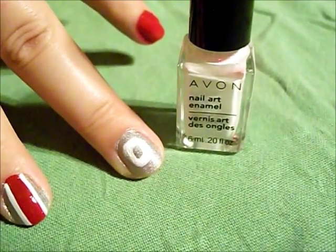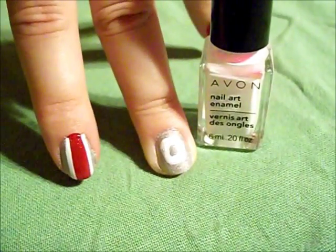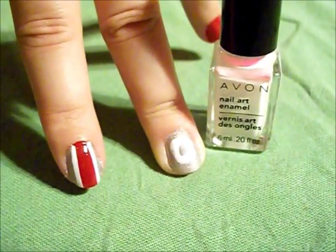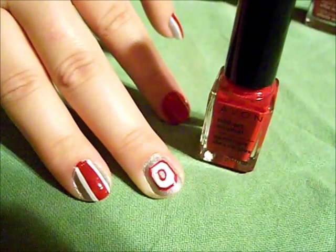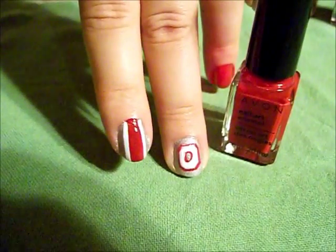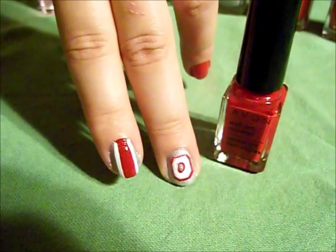Next, using the Delicate White nail art enamel, I did an 'O' on the middle finger nail for the Ohio State theme, and I outlined the O to make it a little more bold and help it stand out a little more.